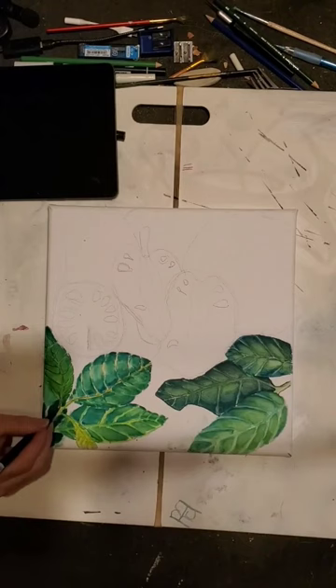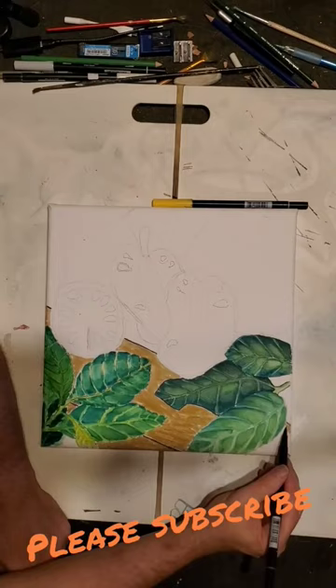Soon you're going to see me do the table, and after that we're going to go for another video to do the jackfruit. So please subscribe and follow me finishing this cool drawing.